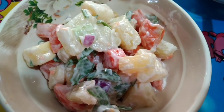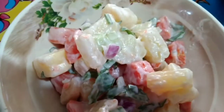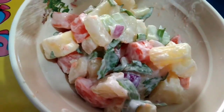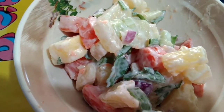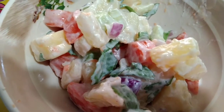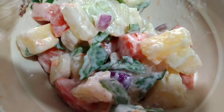So here guys, it's ready. Let's try this. Mmm, it's so good. It's fresh. The sweetness of the pineapple. The perfect taste of carrots and the tomatoes — just perfect. The crunchiness of the celery and the onion. Mmm, it's so good, guys. You have to try this.